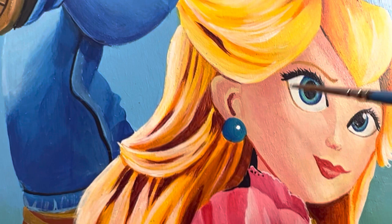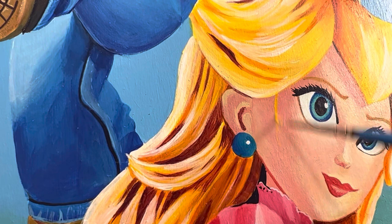I just noticed that I left out a little bit of Princess Peach's hair. Looking at the reference right now, I can see there is a big chunk missing from the side of her face, so I'm just going to freehand that in real quick.